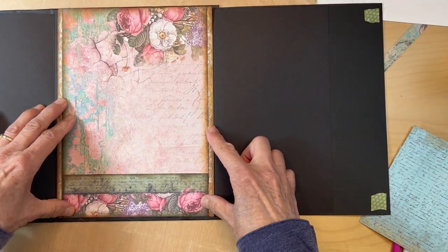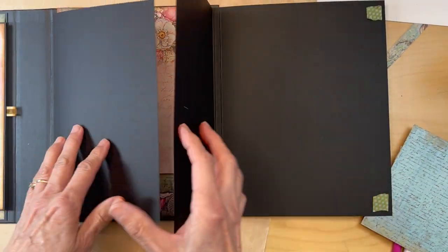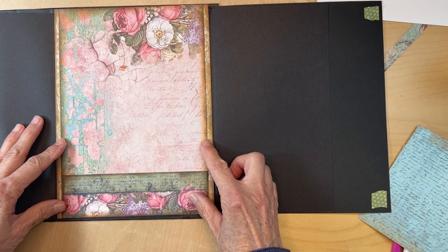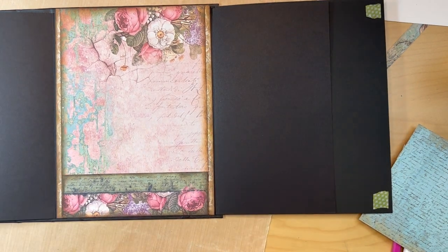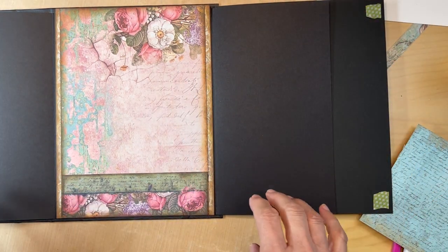I was going to put a waterfall in here but it was way too bulky — I would have had to add another gusset, and no way, way too much. So we're just going to put this down and figure out what we're going to do on the side. This is kind of busy so we need to make this not so busy.